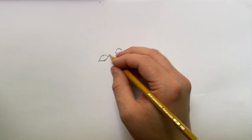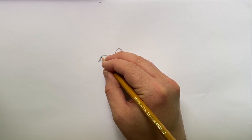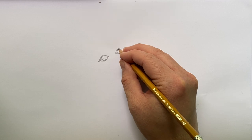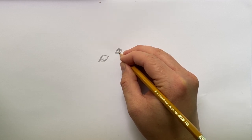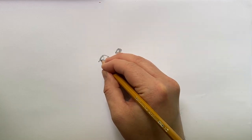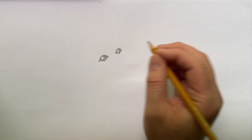This animal has very nice almond-shaped eyes. I'm going to color those in, but I'll leave a little circle inside each eye uncolored — that saves a bit of the white of the paper and gives me a nice white highlight for that animal. Go ahead and color those in.